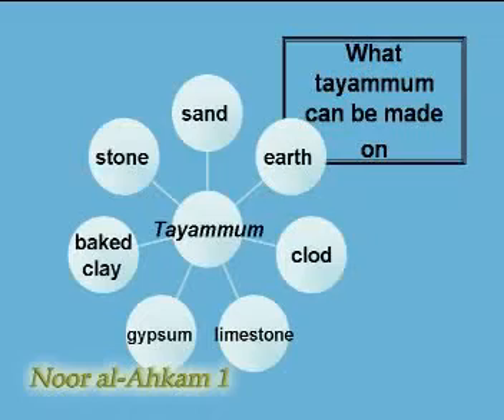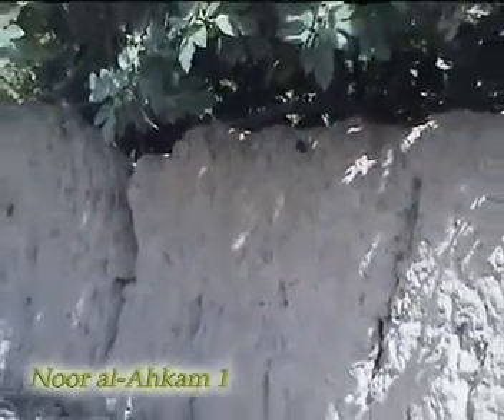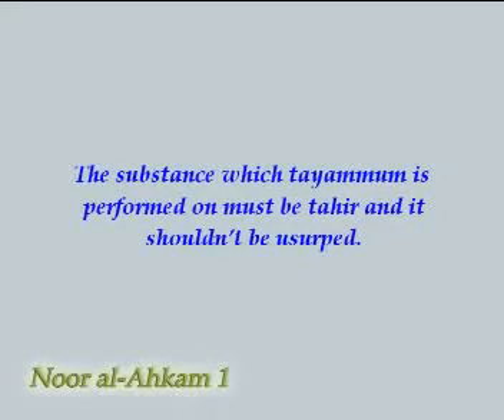However, according to some marjas, one cannot perform tayyamam on baked clay, chalk or limestone. One cannot perform tayyamam on dirt or gravel that is mixed with a substance that tayyamam is not allowed on. Of course, if the substance is so little and inconsiderable, there is no problem.